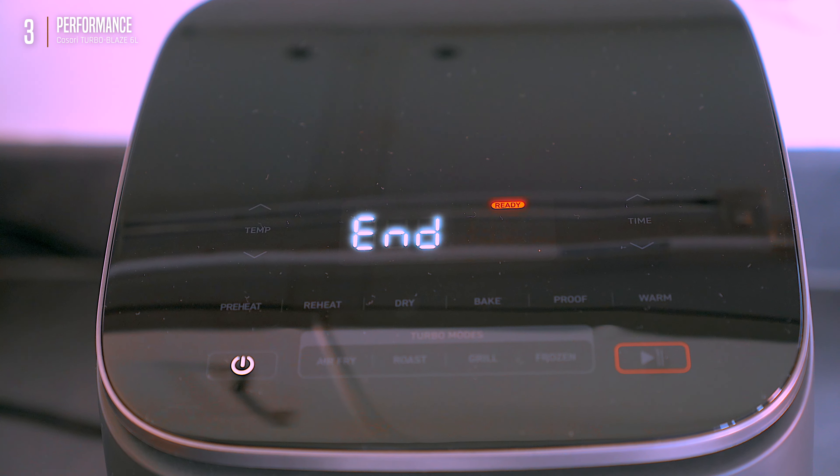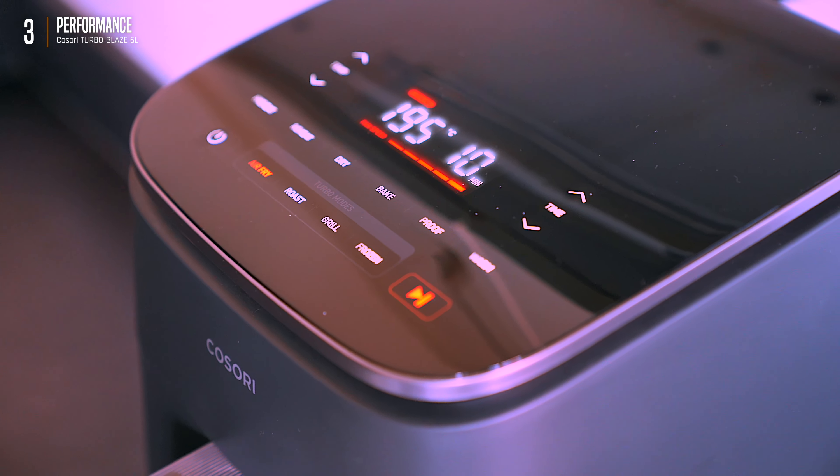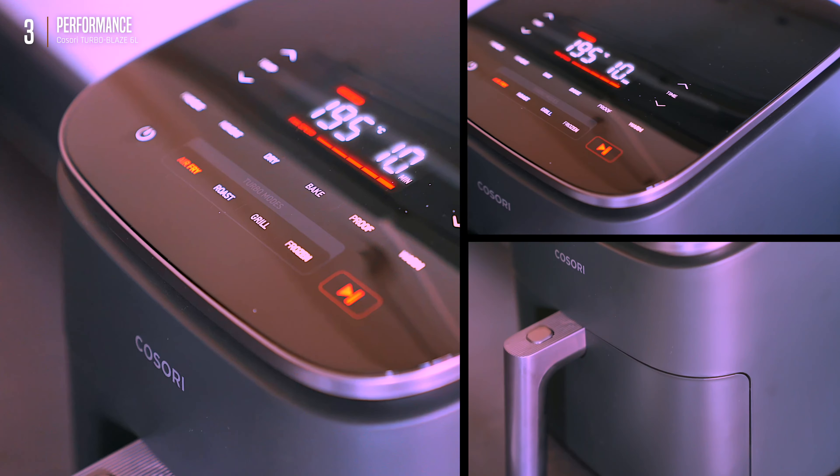Boom — seems ready, way faster than I expected. Kosori says it cooks 46% faster than others thanks to some fancy motor tech. Don't need the science lesson, but it's definitely faster than expected — maybe even too fast. Quick tip: don't overload the basket like they do in the ads. Air circulation is key, or you'll have sad, soggy fries. Same goes for any airfryer, really.